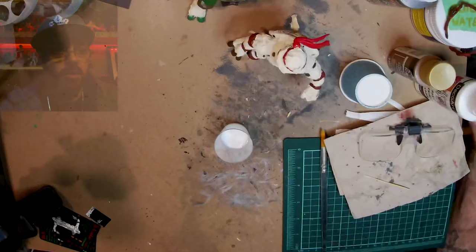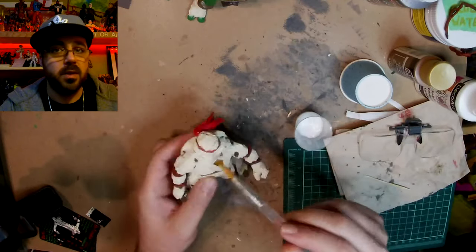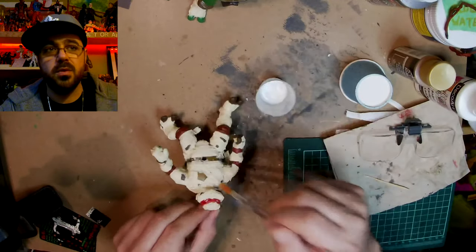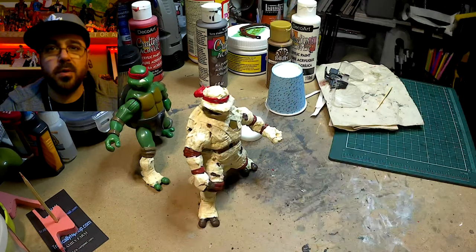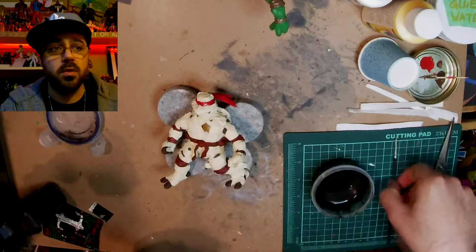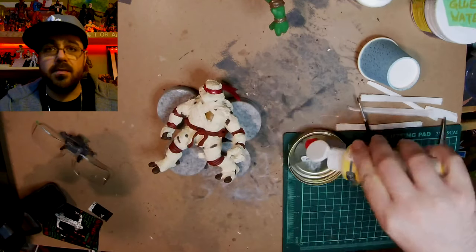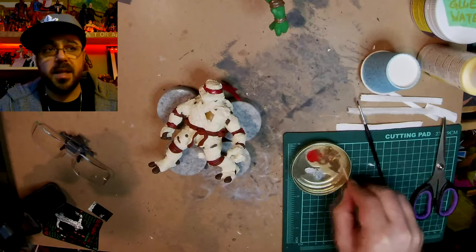After that first coat I'm covering everything again with the clear coat because I want to seal it up. Even though it has Mod Podge it's still toilet paper, so it kind of wants to absorb. The paint and the clear coat after make it more like a plastic.